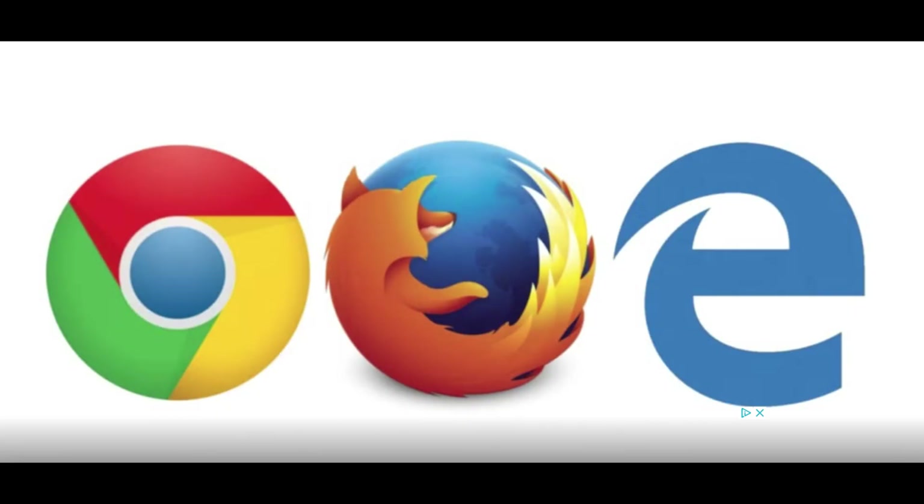Hey, what is up YouTube? Lando Tech here and in this video, I'm going to show you the best three web browsers for your Google TV or Android TV.